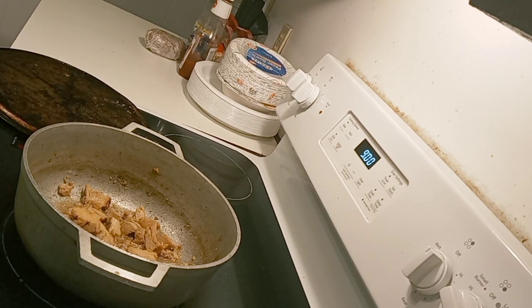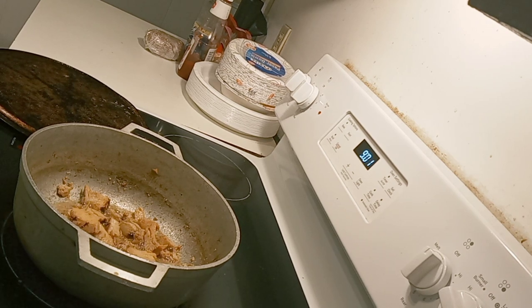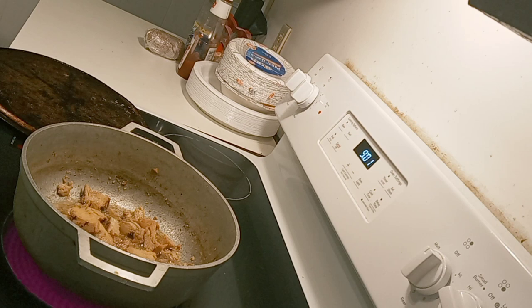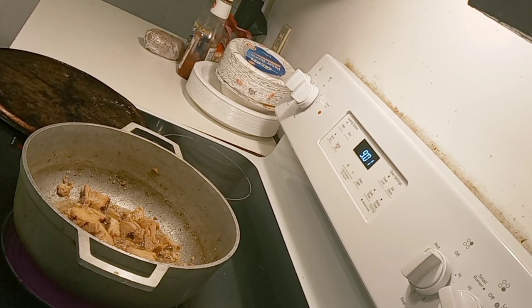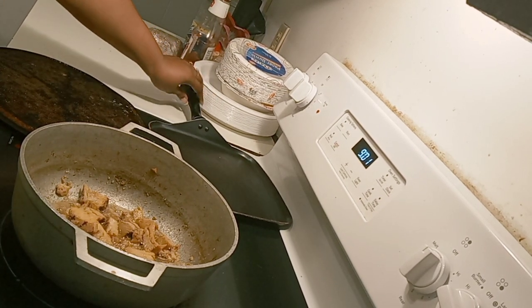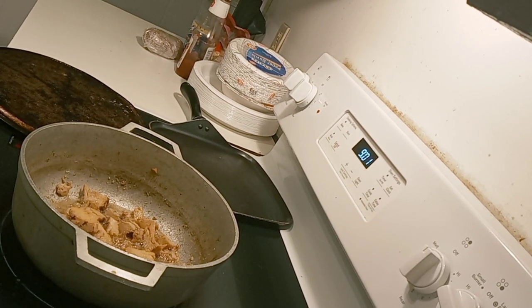Alright everybody, it's your girl Ayesha. I'm going to get another video — one video. And this one is going to be quick and simple. This is going to be a semi-homemade meal.